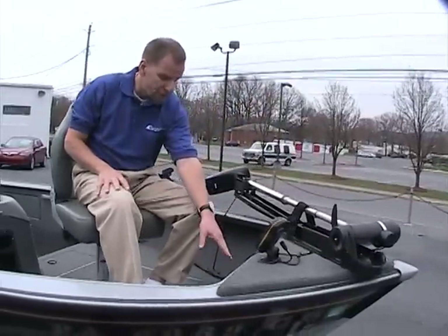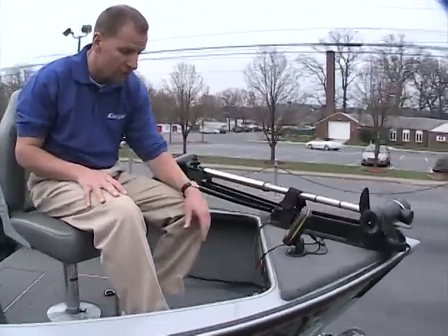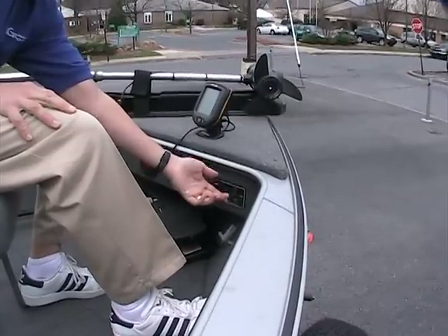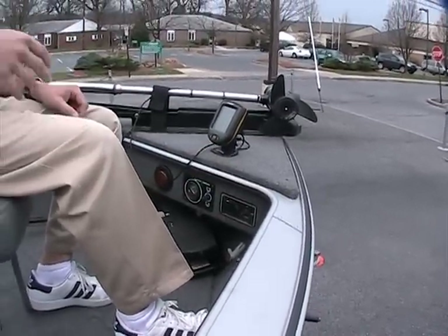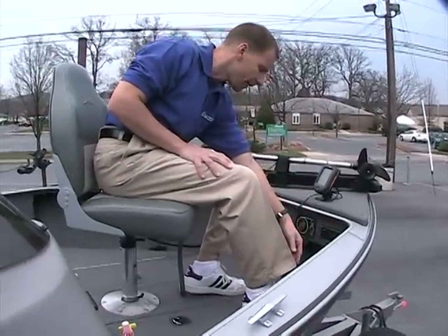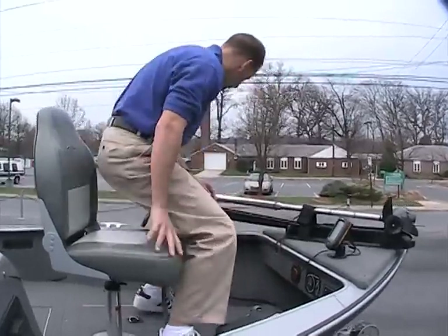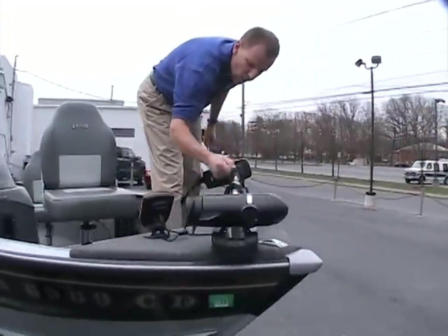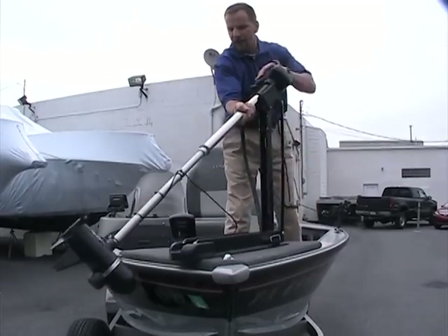There is also up in the front a voltmeter for your battery consumption plus a trim switch for the engine. You can raise the engine if you're trolling into some shallower water — you can easily lift the motor up with this button right here. There's a foot pedal here for your trolling motor, and the trolling motor is a nice heavy-duty Motor Guide. It easily drops down into the water — give it a little tug and the whole thing drops right down.